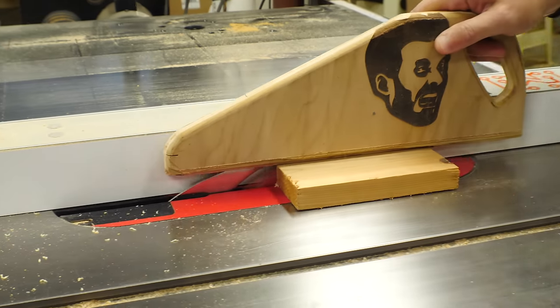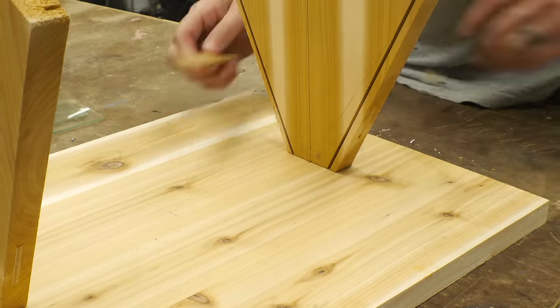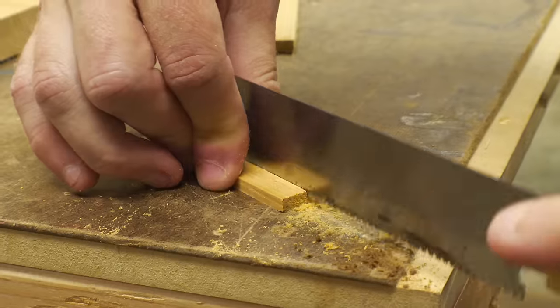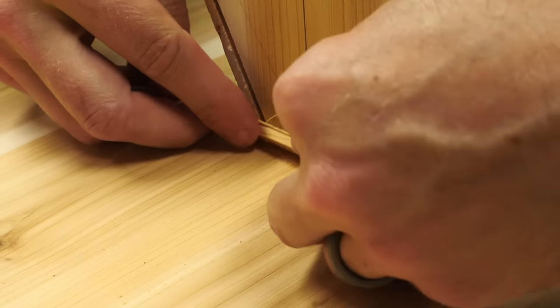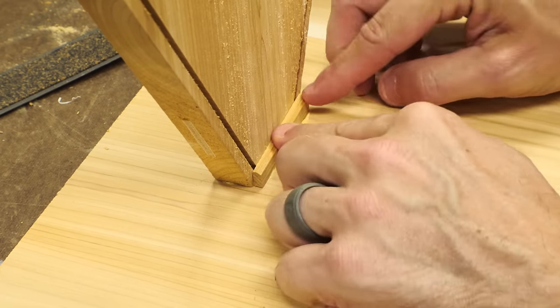I chopped off another small piece of cedar, but then I held it in place, marked the sizes, and used a hand saw to chop it down into smaller slices. After I got this in place, I realized they could actually be about half this tall and still serve the same purpose without letting too much bird seed out at one time.